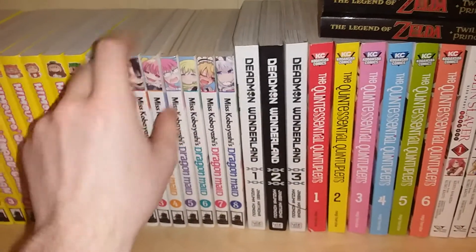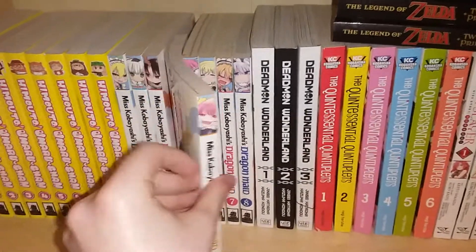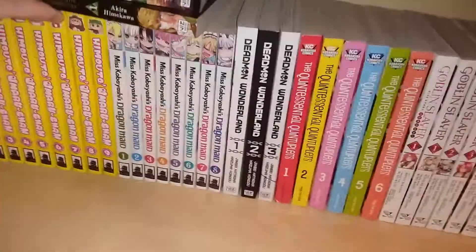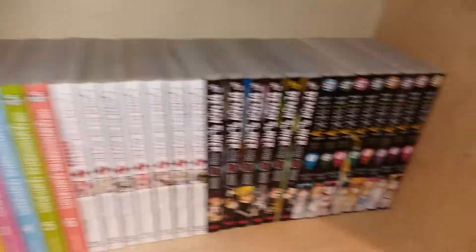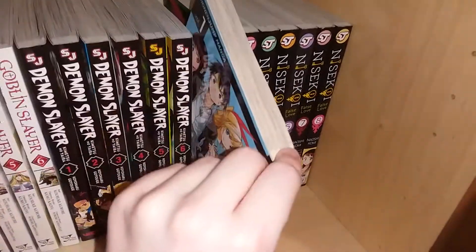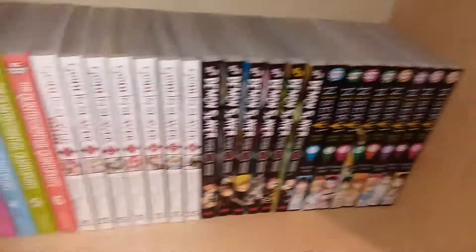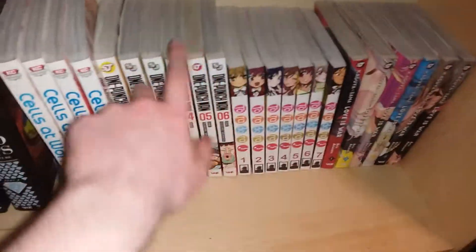I wouldn't think Seven Seas would be that bad with yellowing, but I guess it is. Something like Nisekoi — that's an older manga so I expect it to sit on the shelf for a while and probably absorb some light over time. My Jojo manga is fine, everything else down here is fine. The One Punch Man is a little yellow.